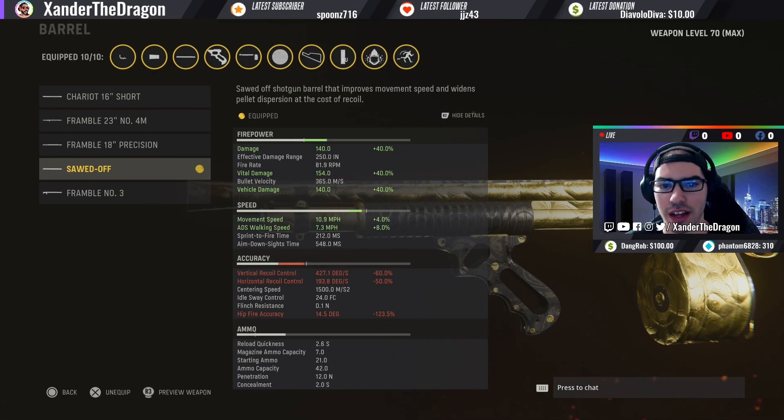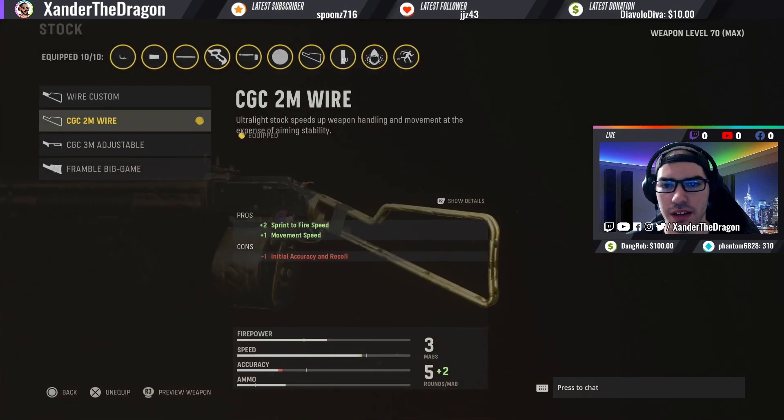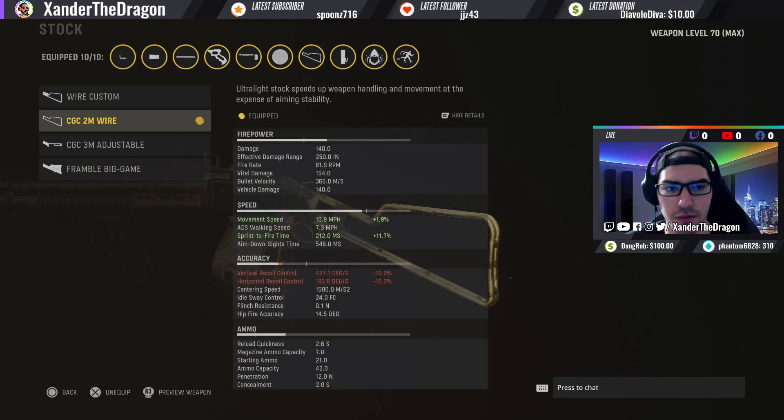It's also going to increase your vital damage and boost your mobility, which is actually really powerful. For the optic, I use the Slate Reflector — you can put whatever you want here. I don't really ADS this gun, but it's probably one of the cleanest sights for short-range engagements. For the stock, I use the CGC 2M Wire, which gives you more mobility.